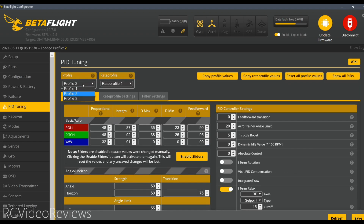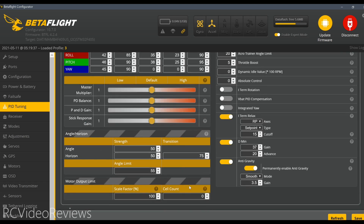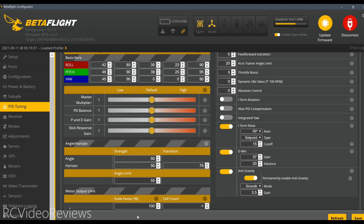The last thing to do is activate profile three, scroll down to the bottom and change the cell count to negative one. Remember, the reason we're doing that is it's a catch-all. Basically, this ensures that the Betaflight profile selected will either be profile one or profile two and not profile three, because we just want to make sure this profile is never selected since it's got a scale factor that may not match up with the batteries we're using. We can wrap this up by hitting save.